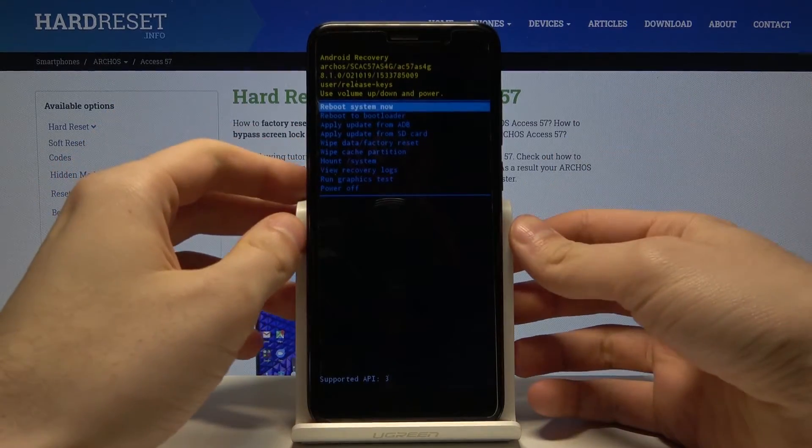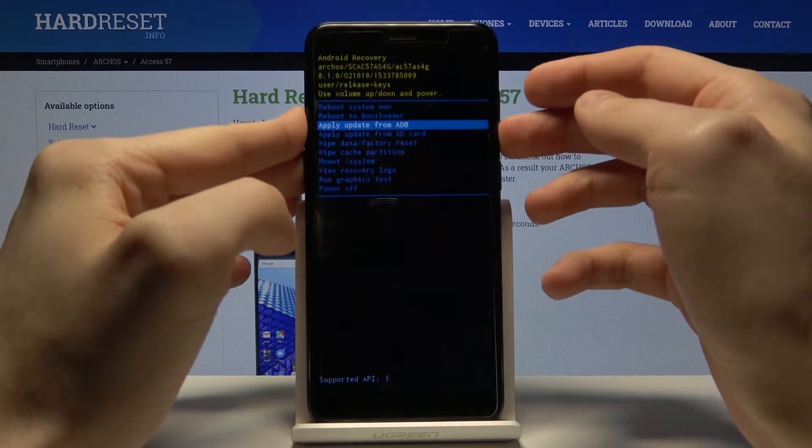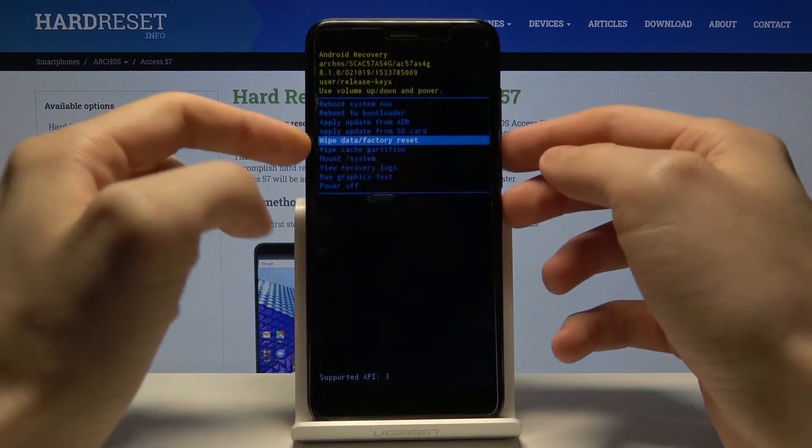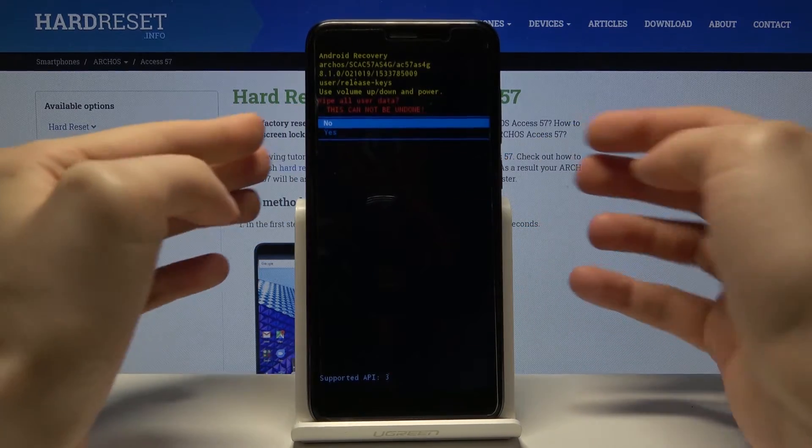That kind of menu will appear. Use the volume keys to navigate to the fifth option, wipe data factory reset, and then select it with the power key.